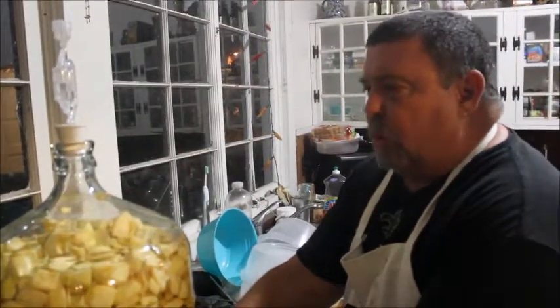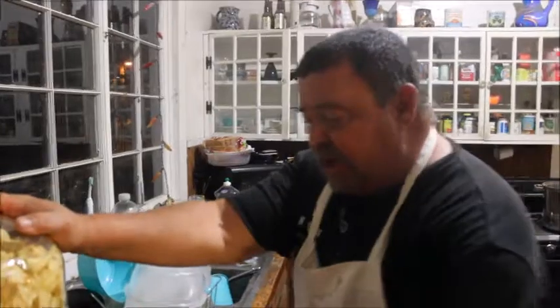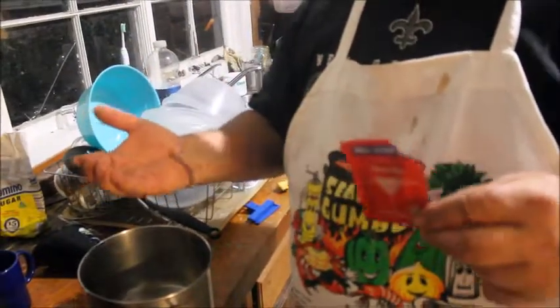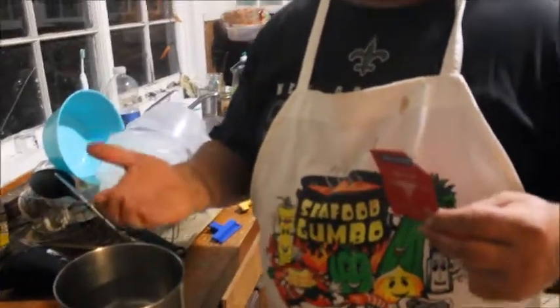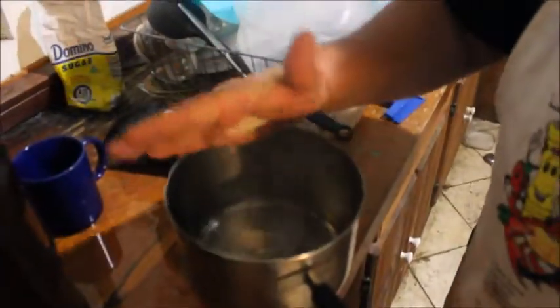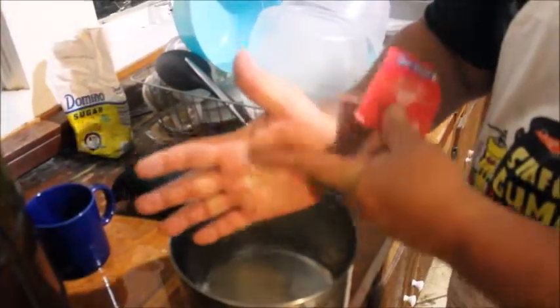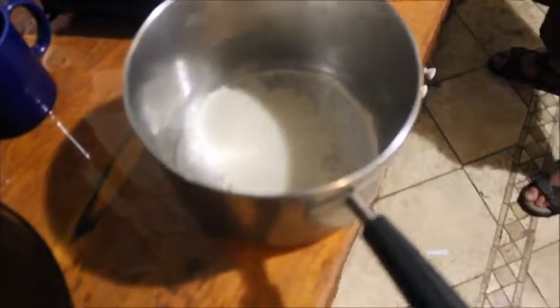Believe it or not, my water is still a little warm, so you want to let this cool down. I would add the yeast right now just to show you for the video. The guy at the wine store says put the whole pack, but I like to put about a little pinch in your palm — two or three pinches, like a pinch of salt. About that much — that's one pinch. About that much — that's two pinches. You got your yeast in there and I'm going to stir it up a little bit.